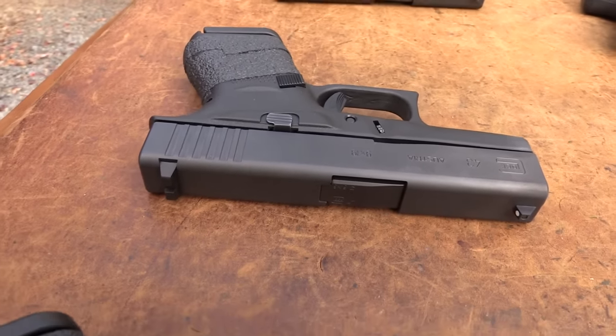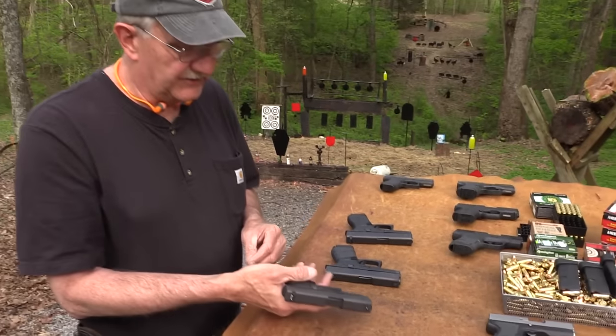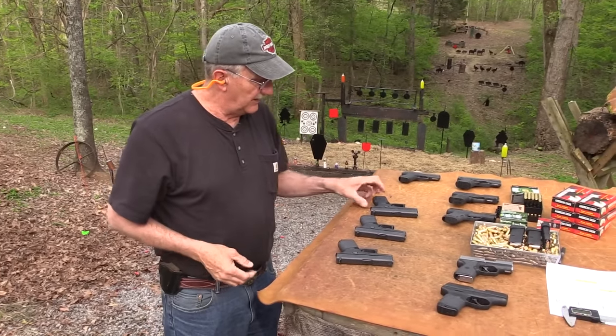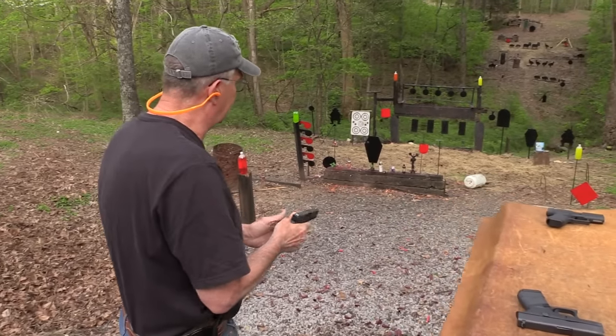Interesting firearm. Hasn't been out long, and we're glad for it to get out so we can get our hands on a couple. I'm going to shoot some hardball with three different firearms. The one without the grip is not going to feel as good to me, so I'll have an excuse for missing.